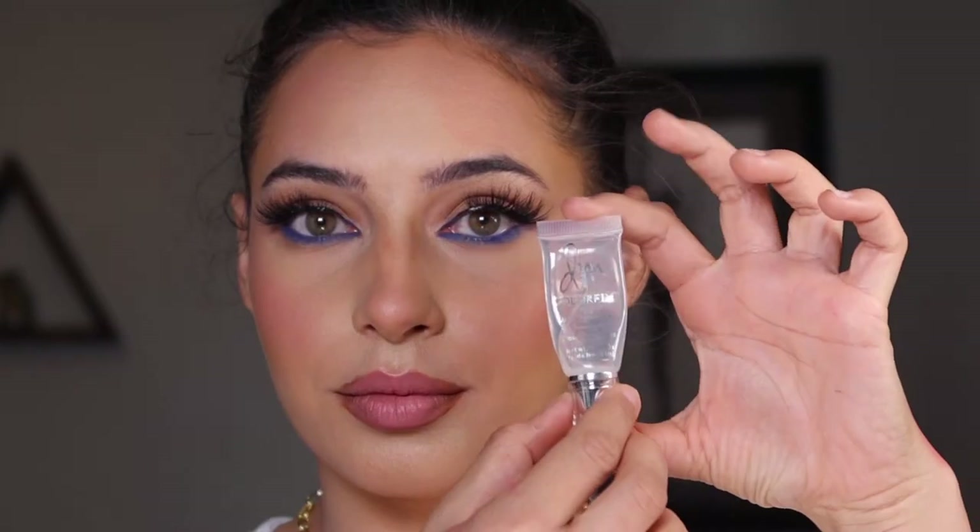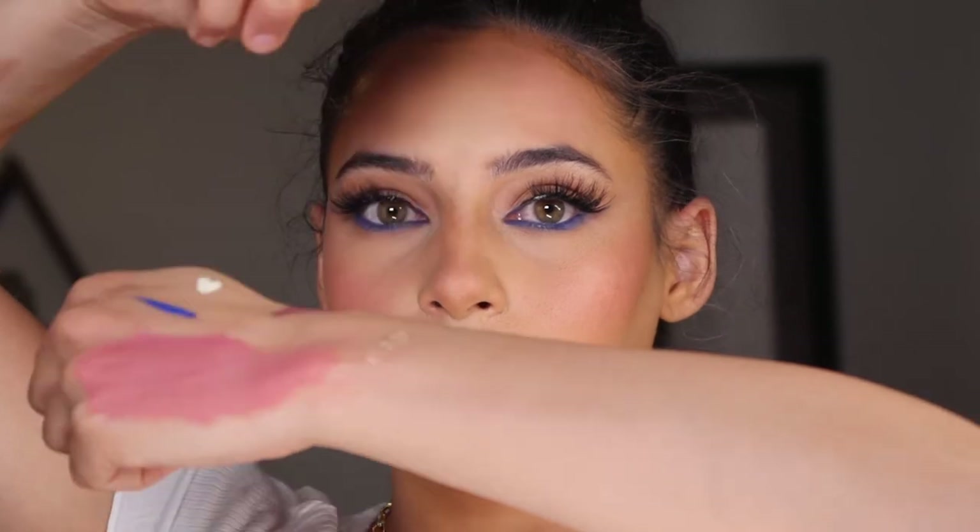Oh my gosh, this is the best clear gloss — period. It's from Danessa Myricks and it's just this clear gloss I use on all my shoots when I want the model's lips to just be bussin, dripping, shining, reflecting. It's so shiny and juicy, I love it. And that's how we went from that to this! Thank you so much for watching this video — I hope you have a beautiful day.